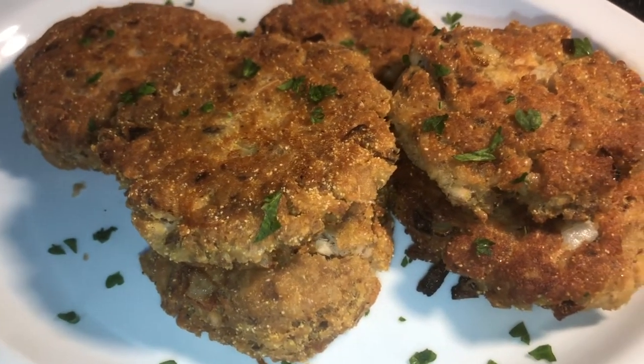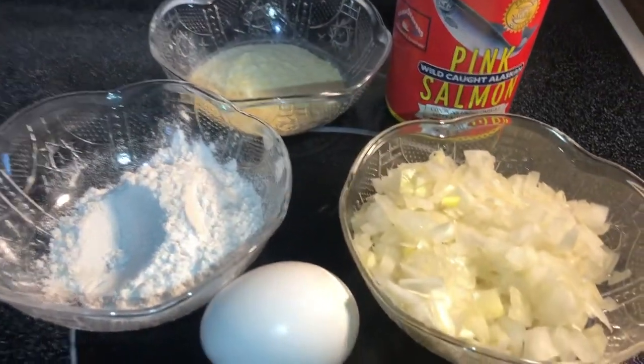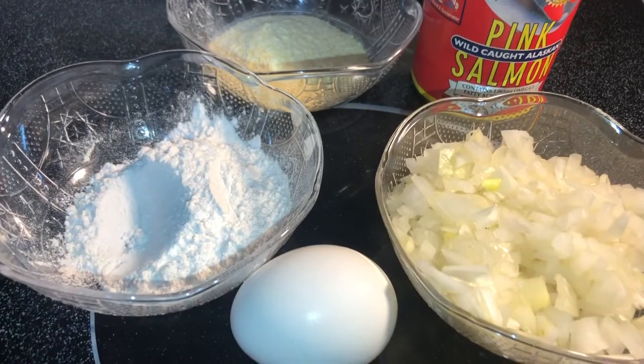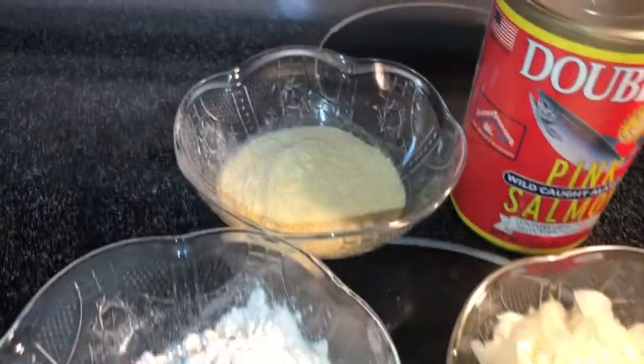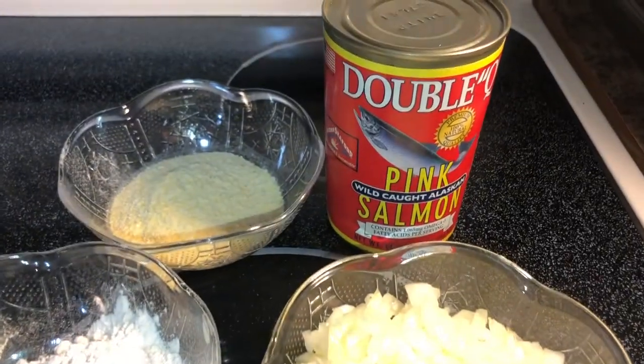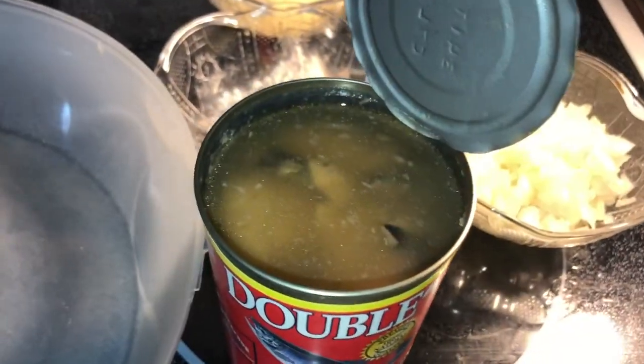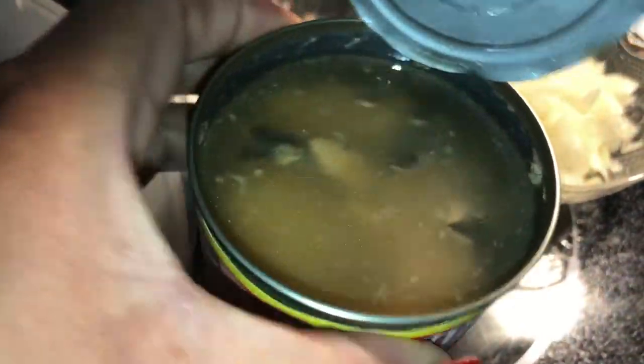Let's go over the ingredients. I'll be using one egg, some flour, cornmeal, onion, and a 14-ounce can of salmon. Now this is how the salmon looks inside that can.